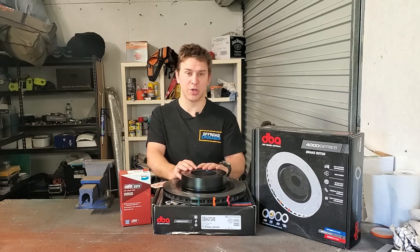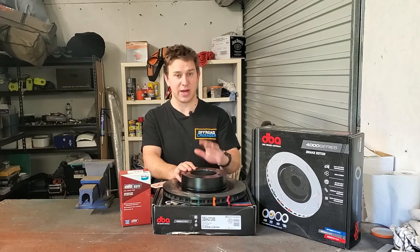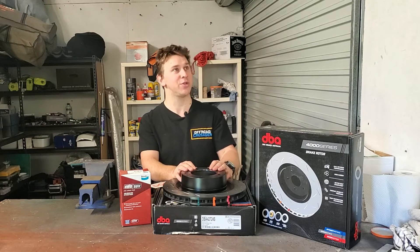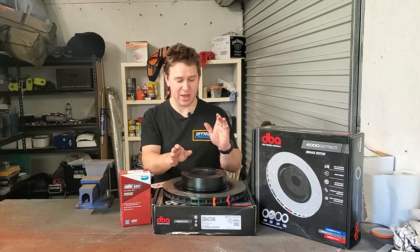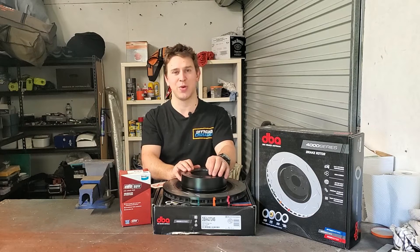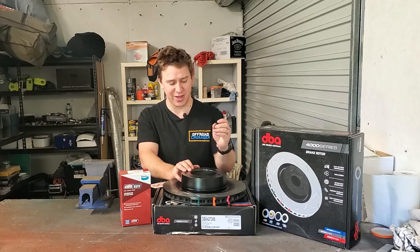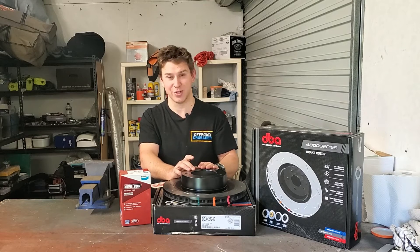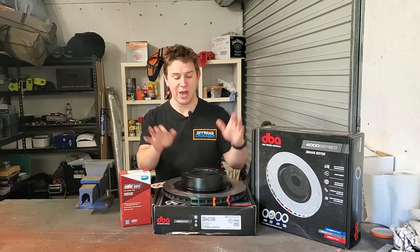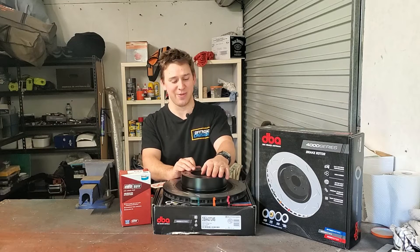Quick disclaimer: if you haven't worked on your brakes before, if you're not 100% confident, if you don't know what you're doing, get help. Ask a mechanic, ask a mate who's a mechanic, watch a bunch of YouTube videos like mine. And don't jump into this project if you're not 100% sure. The braking system on your car is so important. Obviously, if you forget to do up a little 10mm bolt like your bleeder valve, then you're going to put your car into a tree, which is not good. Definitely don't give this a go as your first mechanical project.